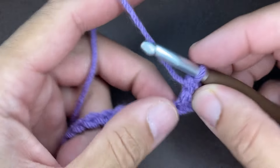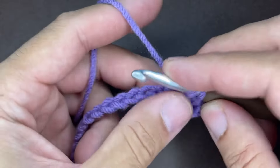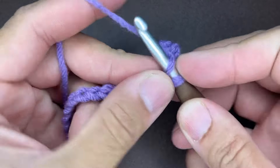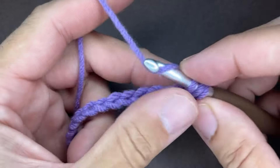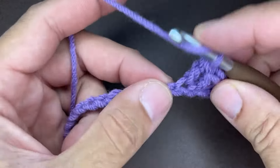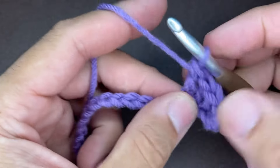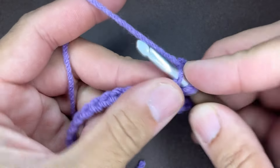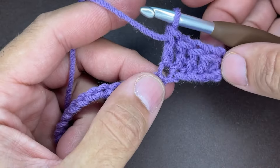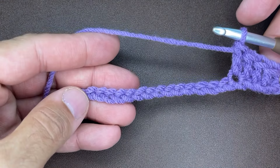Every chain gets a double crochet. Yarn over, go into the chain, draw up a loop, yarn over, go through two, yarn over, and go through two — just like this. Continue doing double crochets for every chain in the row, and I will see you at the end of our chains.